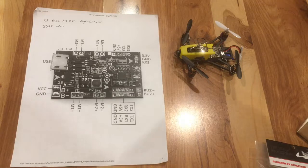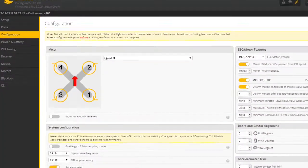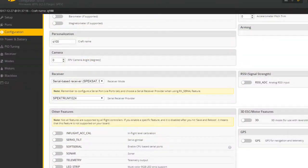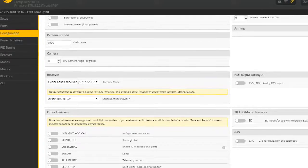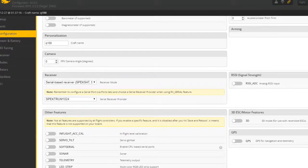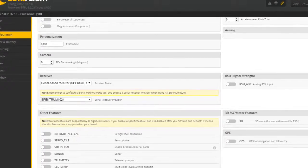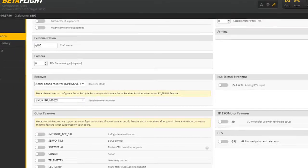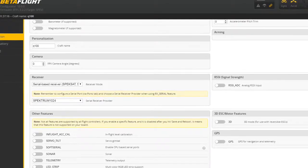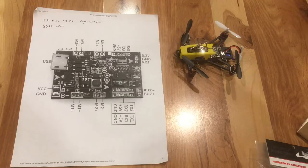The next thing you're going to want to do is go into your Configuration tab, and down in Receiver you'll want to select Serial Based Receiver — that's for your S-Bus for this type of Spectrum receiver. Below it you'll have an option: if you're using a DSM-2, you're going to want to select Spectrum 1024. The other selection, 10-2000, is for the DSM-X receiver.